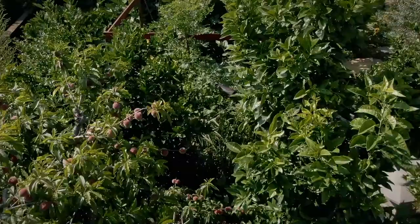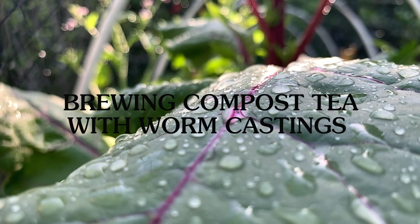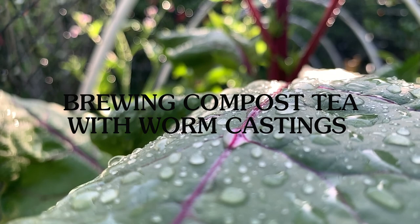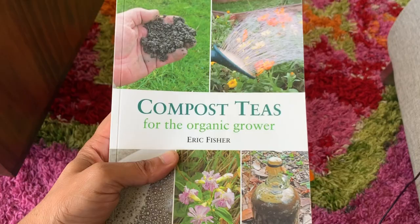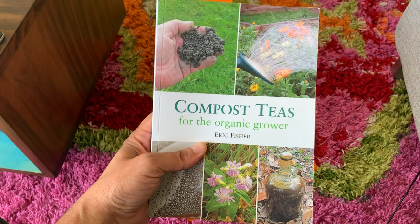Welcome to this video on brewing compost tea using your vermicompost or worm castings. I first got turned on to compost tea after watching the movie Biggest Little Farm, where they basically rehabilitated this giant dry sun-scorched Southern California farm by using cover crops and compost tea. This book by Eric Fisher goes into great detail on different brews and soil science — I highly recommend it.